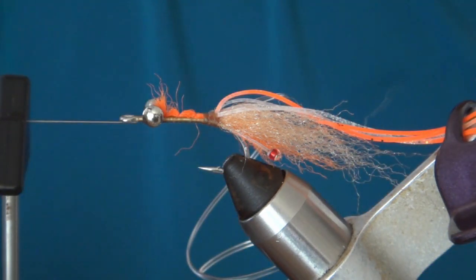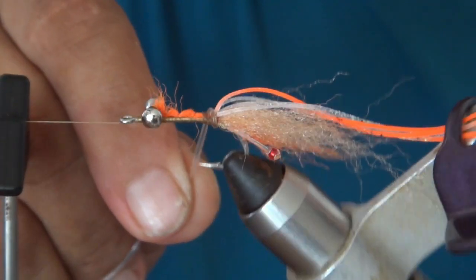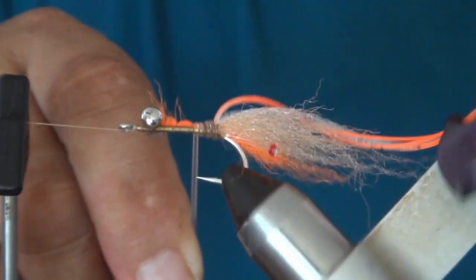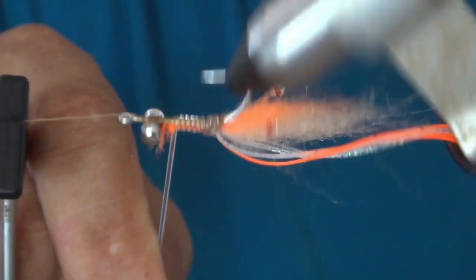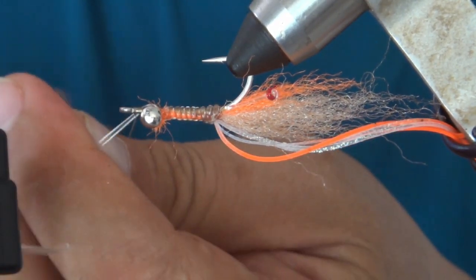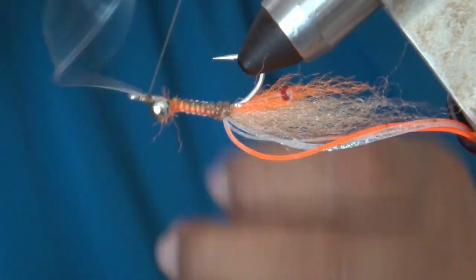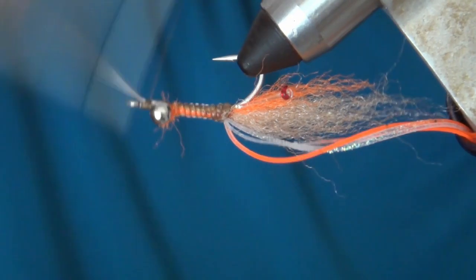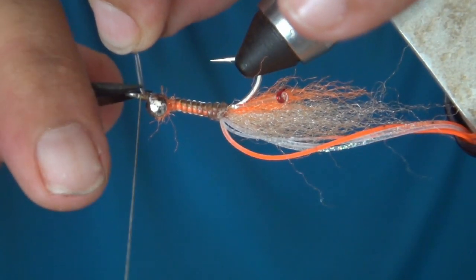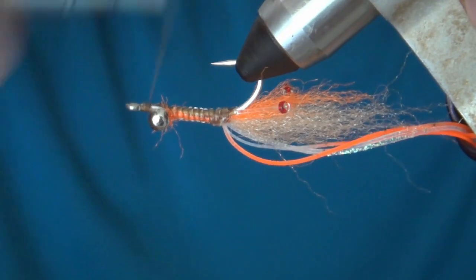Then we just kind of roll this V-Rib — it is a V-Rib medium size that we use — just roll it up and tie it down. I like to tie it on both sides. One trick here: if you pull it and stretch it a little bit and then cut it, it kind of slips back underneath the thread wraps and then you don't lose it.